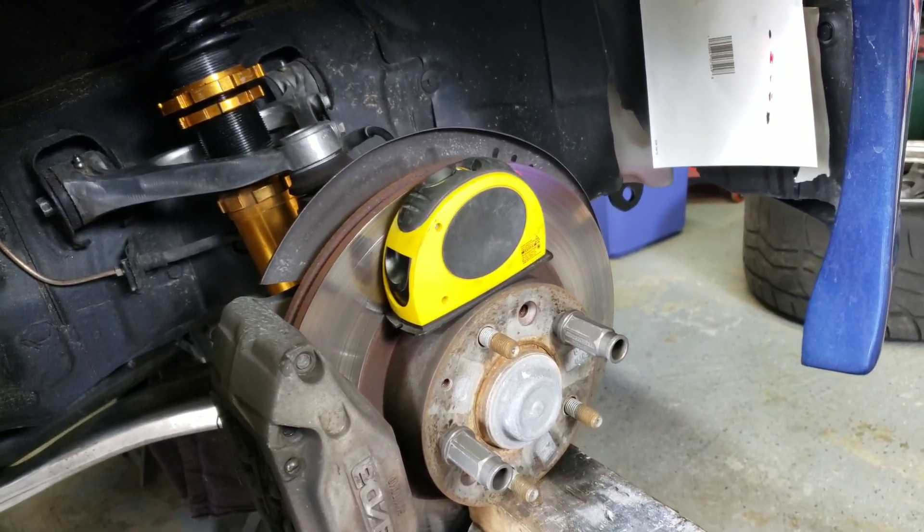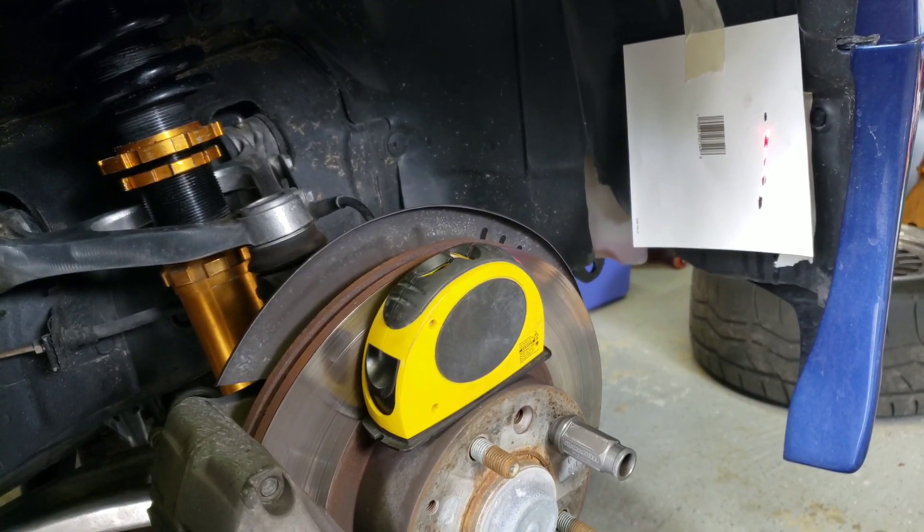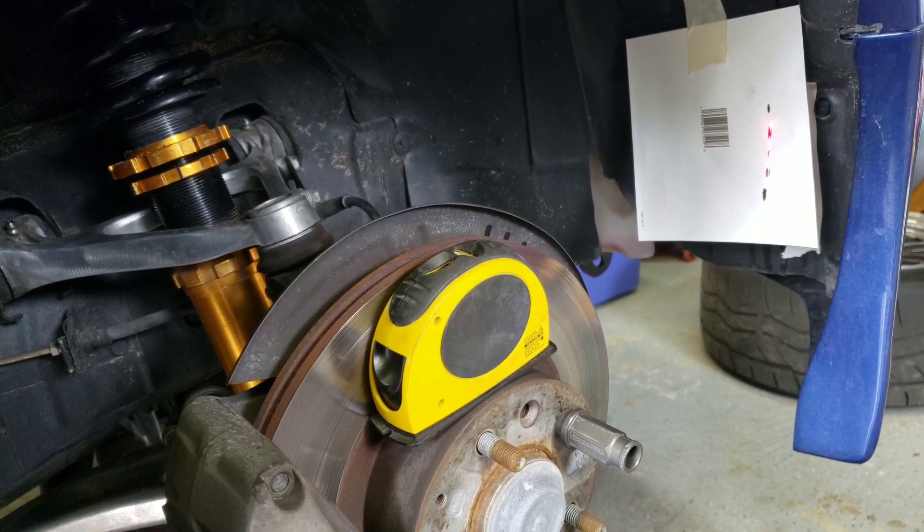I've got about a quarter inch more spacer than I had in the previous one, so hopefully this works out. I don't know if my toe is messed up now though — I'll have to figure that out and walk you through it.